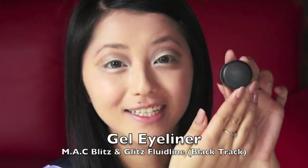Next, I'm just going to line my eyes using a black gel eyeliner. I'm using my MAC Blitz & Glitz Fluid Line, and I'm applying it using an angled eyeliner brush. What I'm going to do is line my eyes from the inner corner outwards, and then extend the wing to where my brown eyeshadow is.